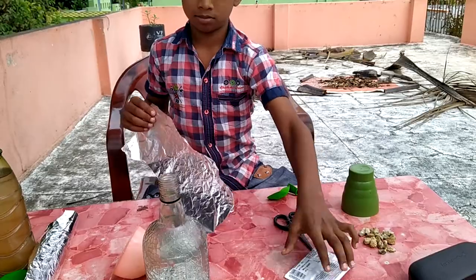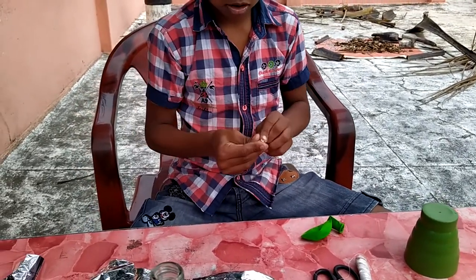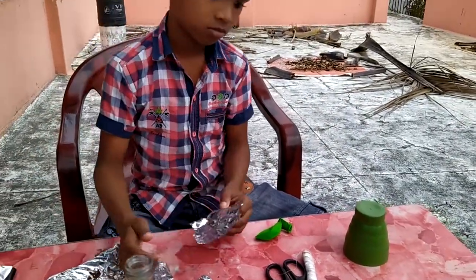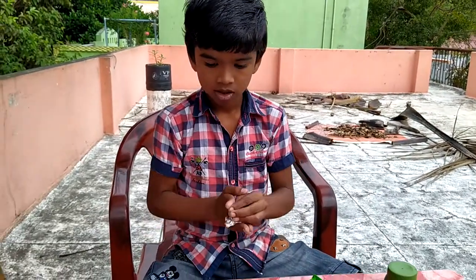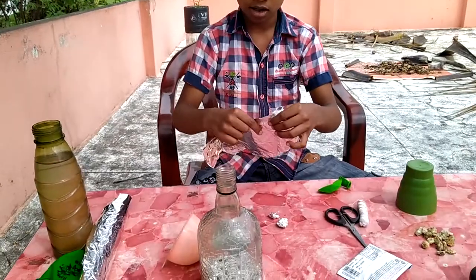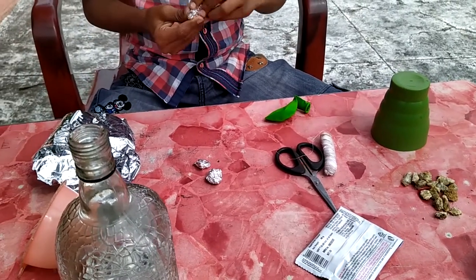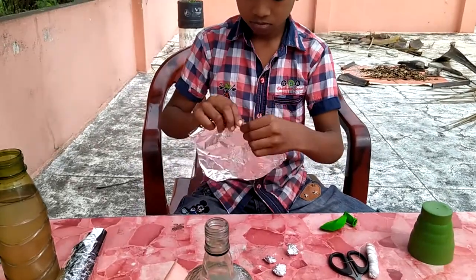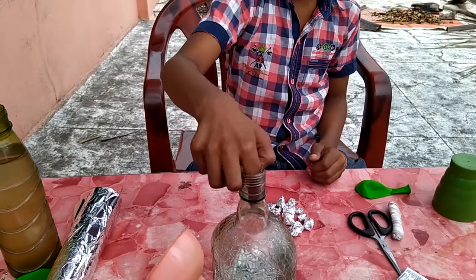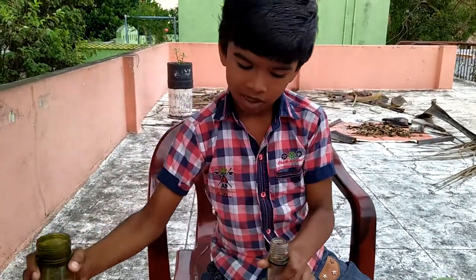I'll take this one, then I'll take it to the other piece. The aluminum foil is the same way — we'll draw the aluminum foil. Let's take this one. This is a small foil.